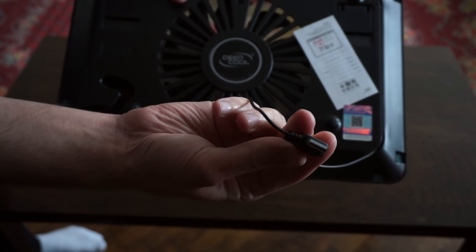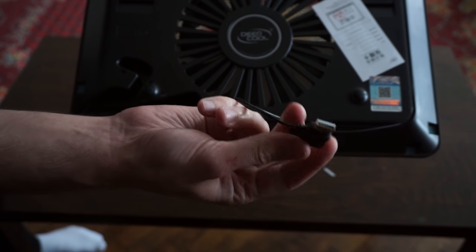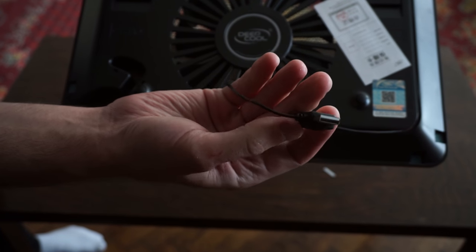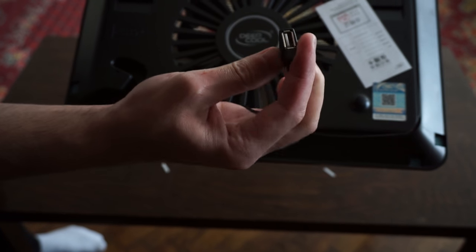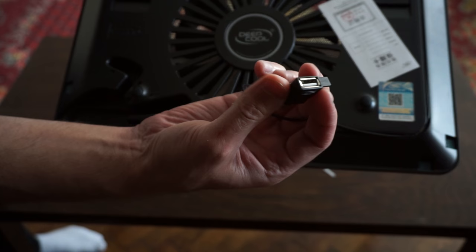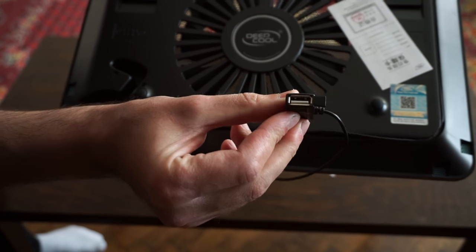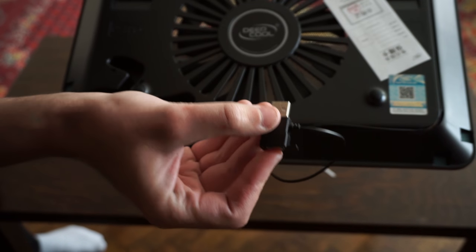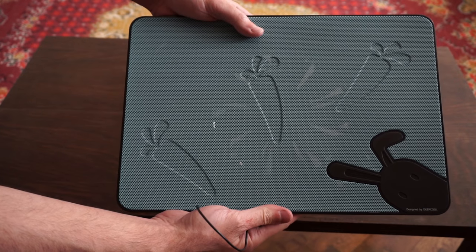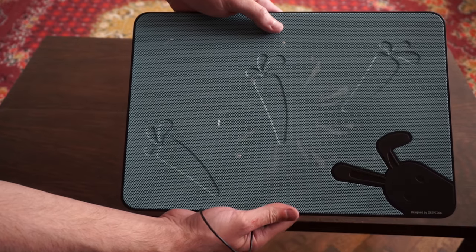It has a USB connection which powers up the cooler itself. You just have to attach it to one of the laptop's ports, and on the other end you have another female USB port, so we will not lose any USB ports by installing this.